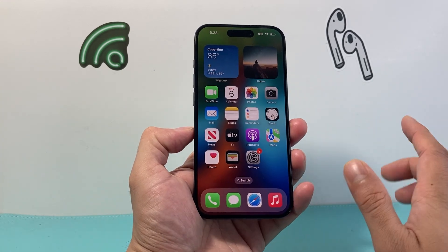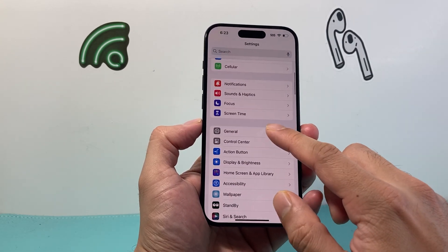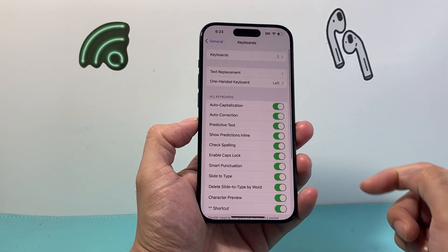So let's get started. In order to do that, all we do is go into our Settings on our iPhone. From there go into General and then Keyboard, and right up top here you're going to see that one-handed keyboard setting.